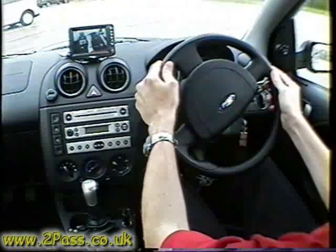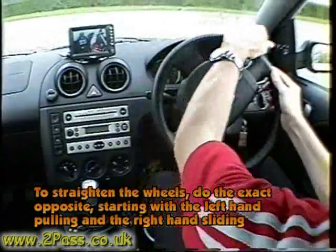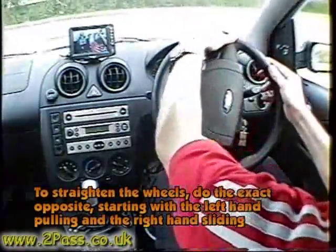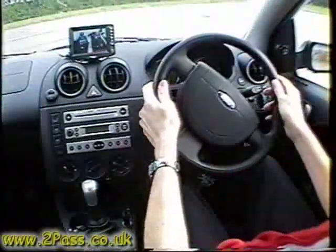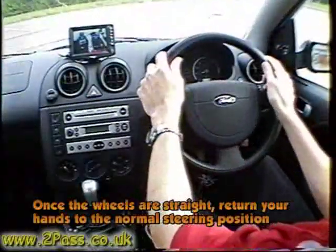Keep both hands on the wheel while steering around to straighten the wheel. Start with your left hand at the top of the wheel, pull down with your left hand, slide the right hand down, grip with the right hand, and push the right hand up.